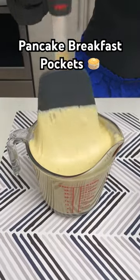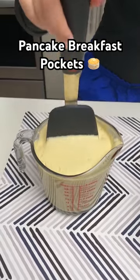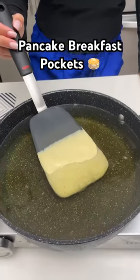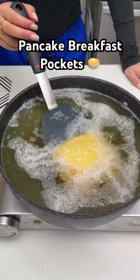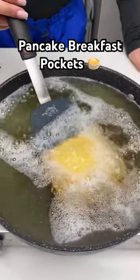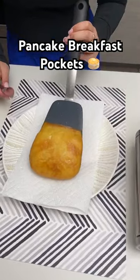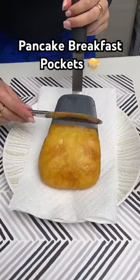Take a big square spatula and dip it in some pancake mix. Once you get a nice layer on there, transfer it over to some hot oil. Let this fry until it's lightly golden brown. Once the pancake pocket is really golden brown, transfer it over to a plate with some paper towel.